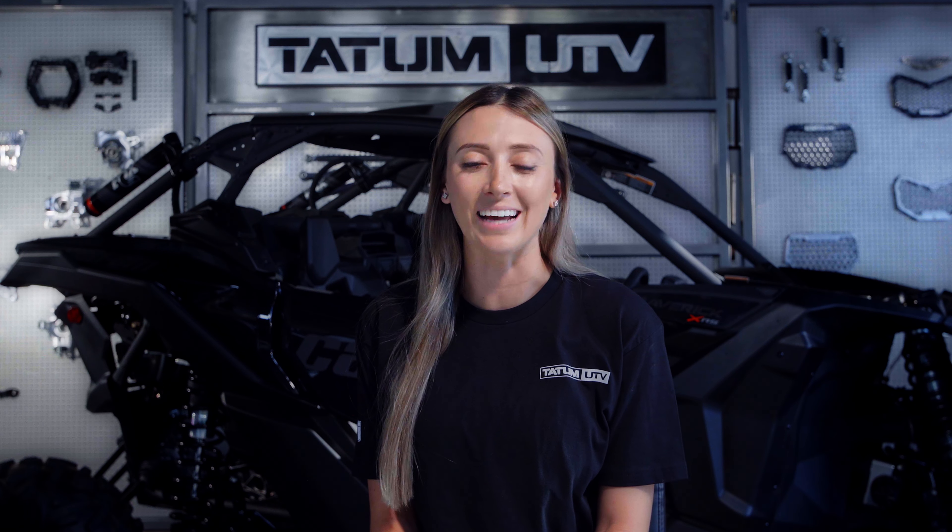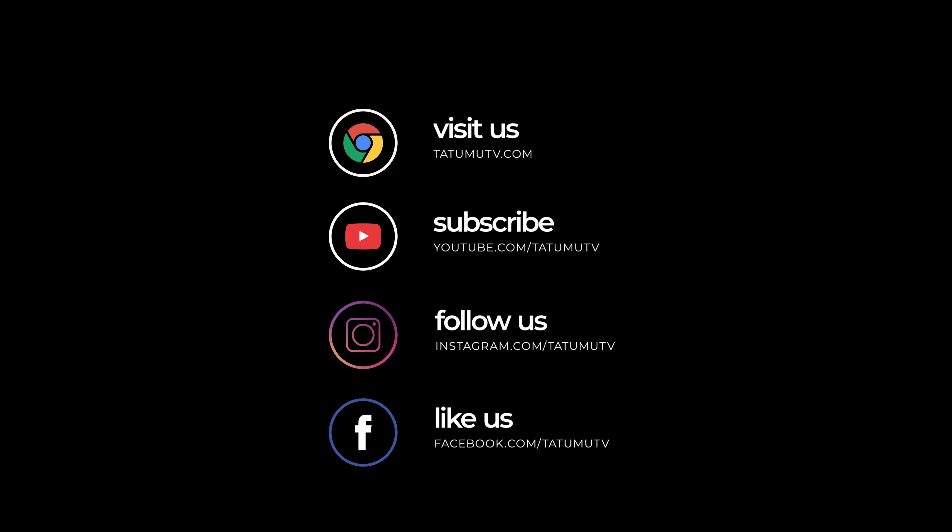Congratulations on the install of your brand new Tatum UTV product. You can follow along with our written instructions online at tatumutv.com. Your support is much appreciated. Please like, follow, and subscribe to all of our social media channels. You can check us out at tatumutv.com. Thank you.